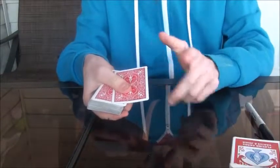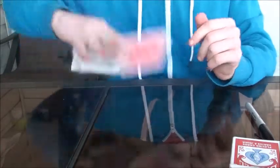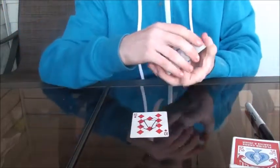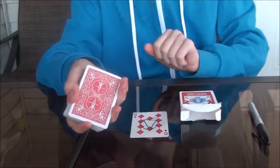And then you say, are you ready? Just like that, your signed card has went from this pack into this box.